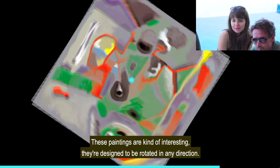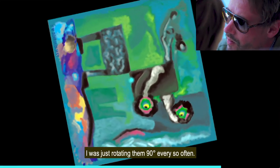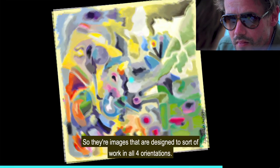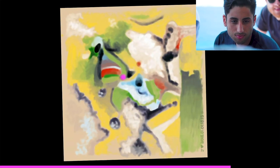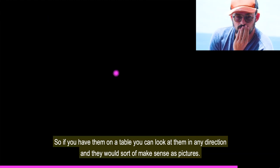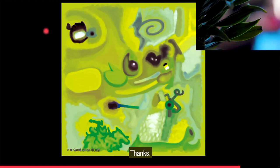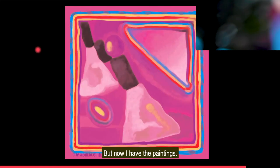These paintings are designed to be rotated in any direction — I was just rotating them 90 degrees every so often while painting them. They're images designed to work in all four orientations. I was originally designing them as a set of table cards, like tarot cards, so if you have them on a table you can look at them in any direction and they would sort of make sense as pictures. I was about to produce the deck of cards, but then I didn't have any more money, so I didn't make it. But now I have the paintings.